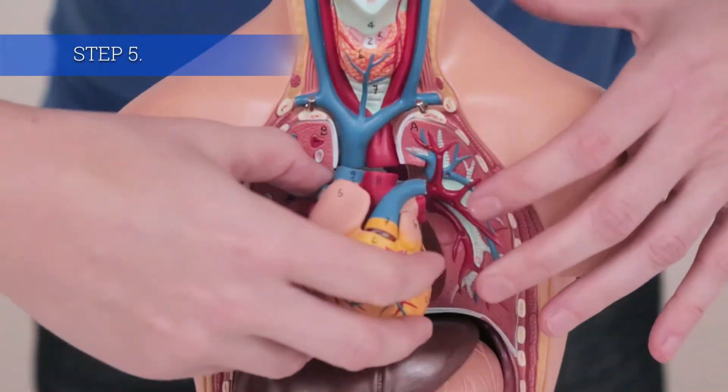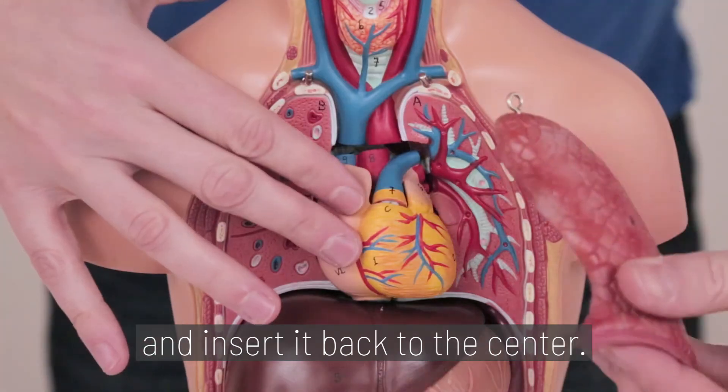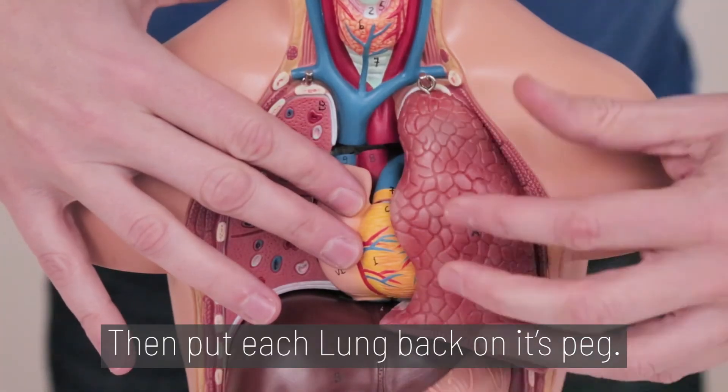Step 5. Snap the heart back together and insert it back to the center. Then put each lung back on its peg.